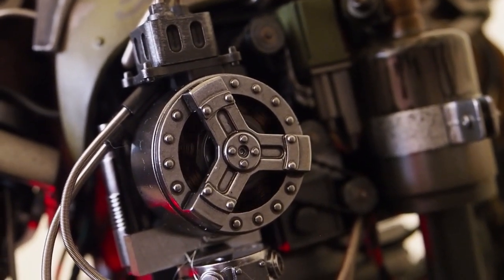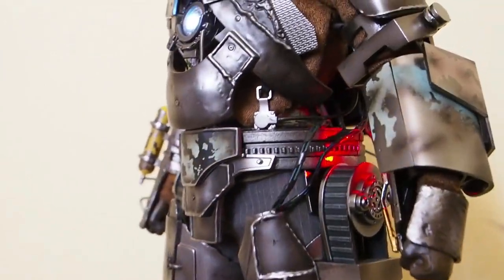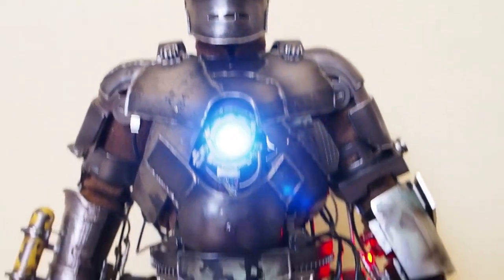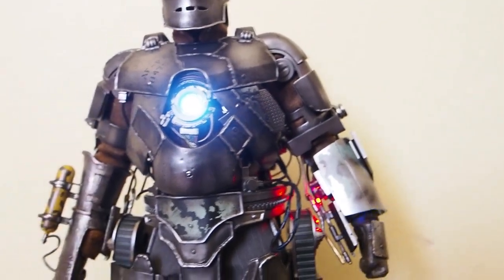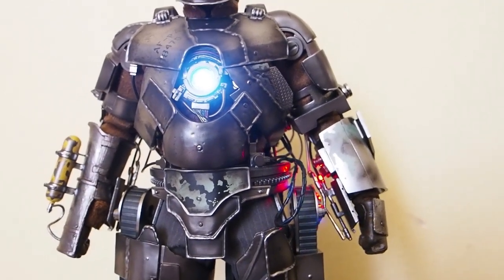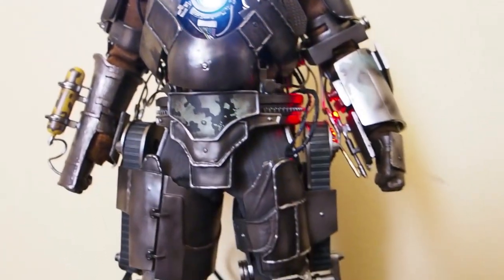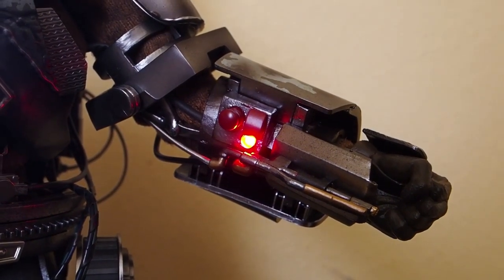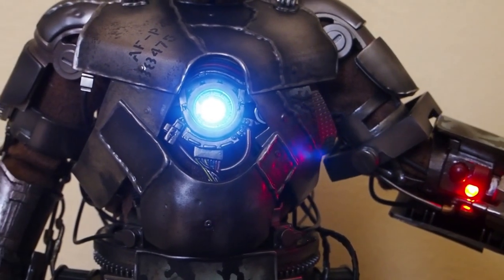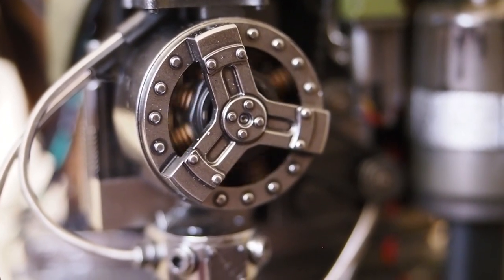I actually wanted the fan to go a little slower if possible, but you can't adjust it. On the arm there's a red light, and on his chest his arc reactor lights up. I believe that's everything — all the lights on him — which is kind of cool. The motor is constantly running on the back of him and it's pretty loud actually. You can hear it. There's a red light and then there's the arc reactor right there.